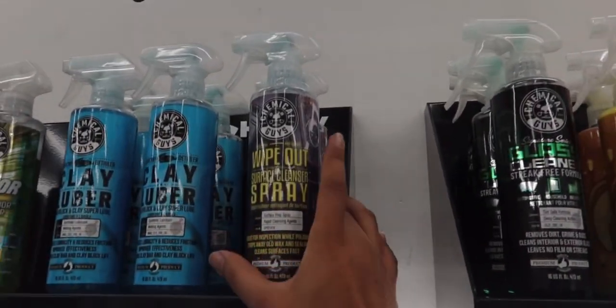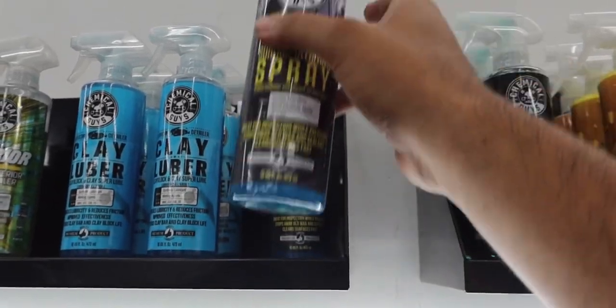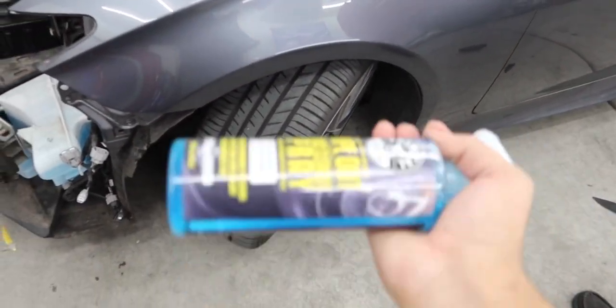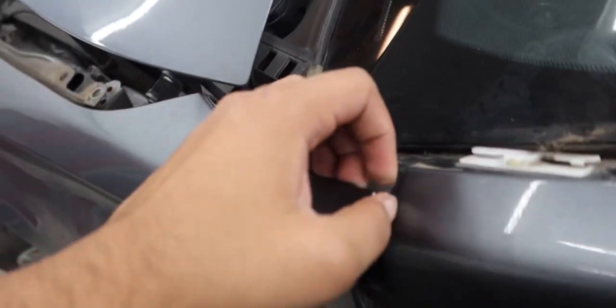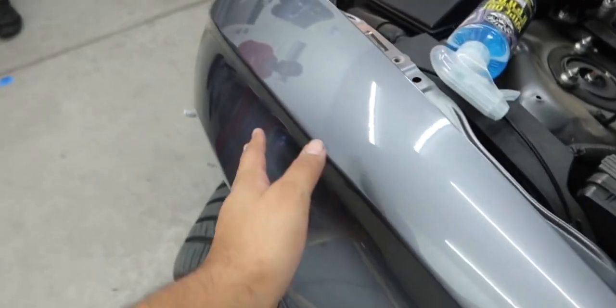So we've already done the soap blend on the first panel. Now we move into step two: the wipeout, which is a surface cleaner. This removes everything — wax, polish, all of that. We're gonna hit the panel with the wipeout. Not too much though, because we don't want it soaking wet in the cracks and edges where we need the wrap to stick.